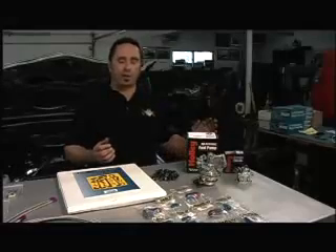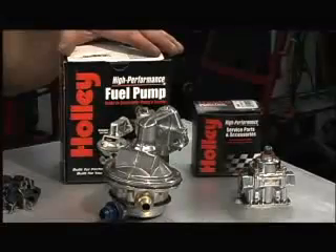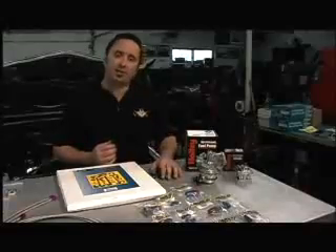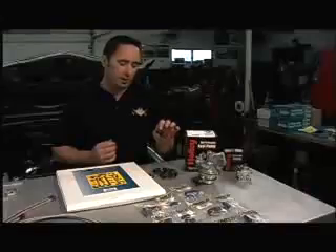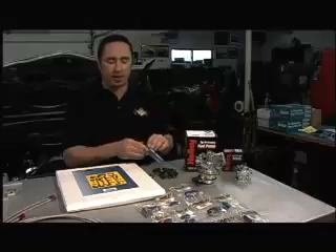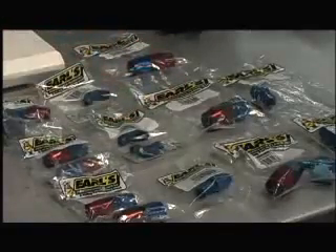You can install a nitrous system basically with the parts supplied in the kit, but we chose to do a little more. We wanted to upgrade the fuel system. Also, for mounting the nitrous line safely underneath the car, we bought a package of adel clamps. Adel clamps are nice because they're metal and they won't melt, and they're easy to attach a line inside the car. Earl's supplied us with a bunch of fittings to do our fuel system properly.